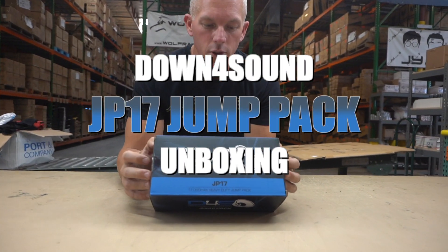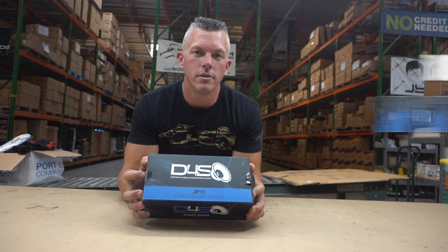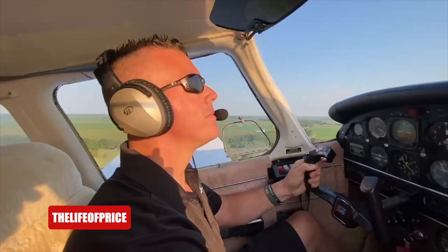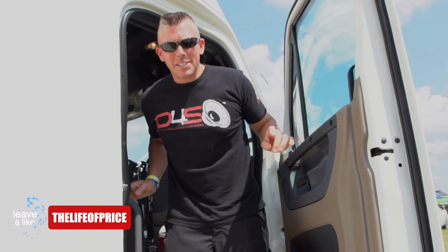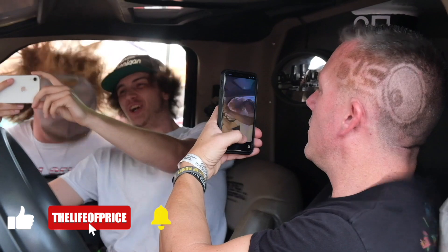What's happening guys, coming at you from down4soundshop.com once again. In this video we're going to be doing an unboxing and tour of the JP17 heavy duty jump pad. My name is Jonathan Price, owner and operator of down4soundshop.com and this YouTube channel, which are two of the fastest growing things in car audio.